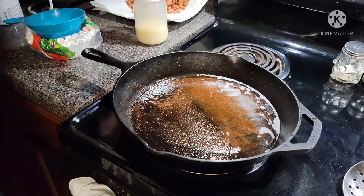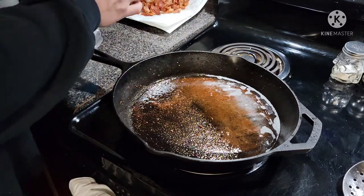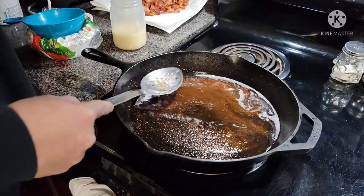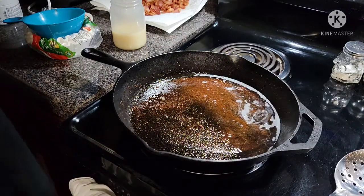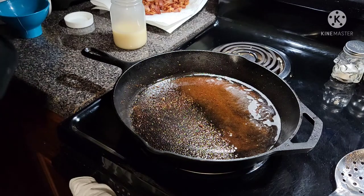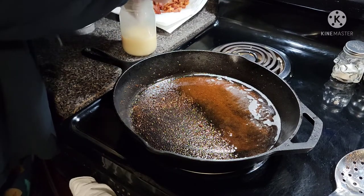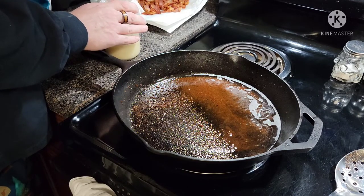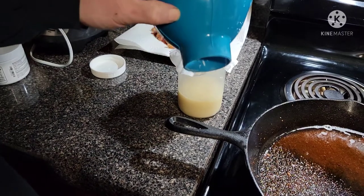Now what I'm going to do is save this grease. I like to keep it in a mason jar. Turn the heat off — you see all these little bits? We don't want that in our bacon grease. So what I like to do is take a coffee filter, stick it in, and fold it over. I also like to take a canning funnel and stick it in there.